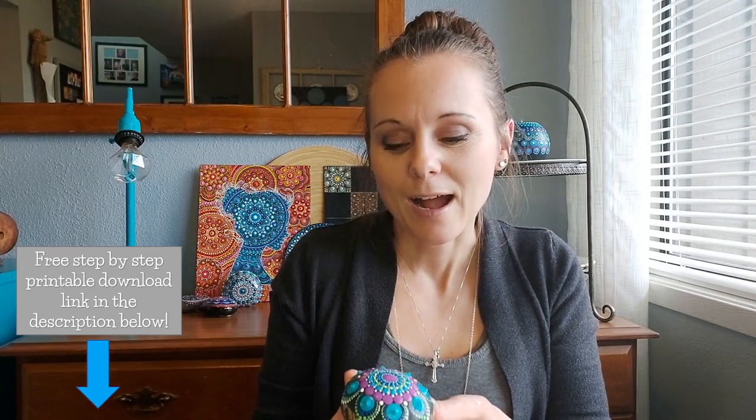There you have it — our cute little mandala stone. I hope you enjoyed making this alongside me. Again, if you're looking for the step-by-step instructions from this video, the link is in the description and will send you directly to the PDF download. Have fun, enjoy, create, make the piece your own with different colors and add-ons. I'd love to see pictures of the stone you create — you can put them in the comments, send me an email, or message me on Instagram. We'll see you next time!